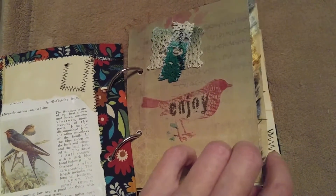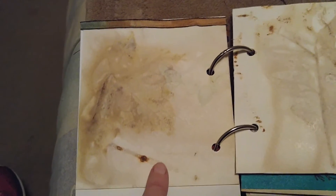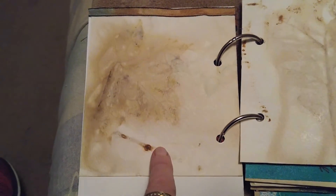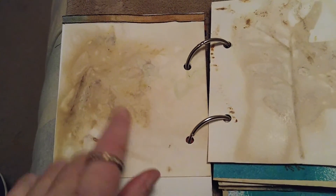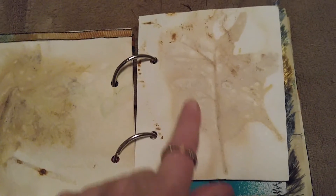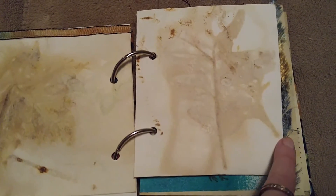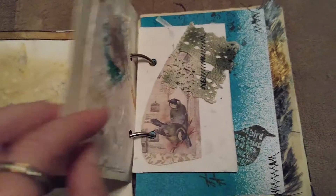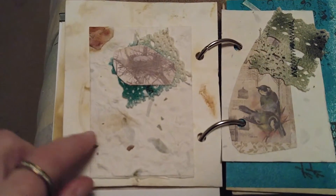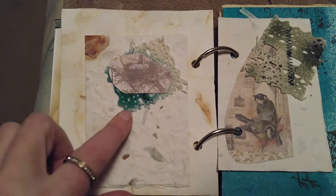There's also a stamp on that page. The next page is an eco-dyed page on watercolor paper — this is a leaf print. It didn't turn out that great, but on this one you can see more of the outline of a leaf. Eco-dyeing is quite a long process.